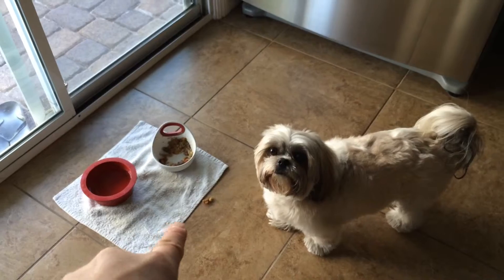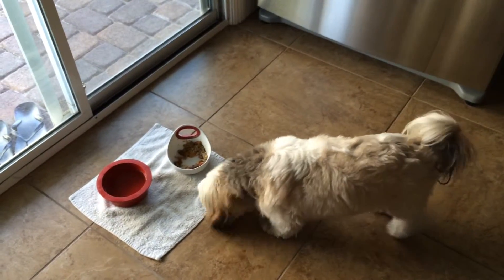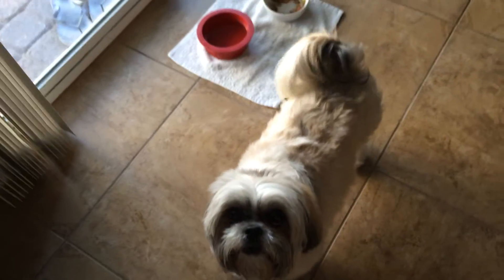Right there. Go on! Good girl. Uh-uh, where are you going? Stay there. Because there's another one back there, see?